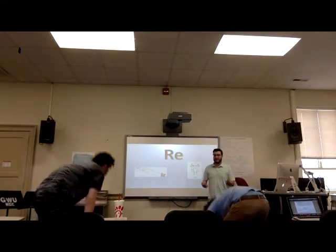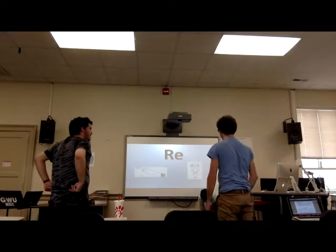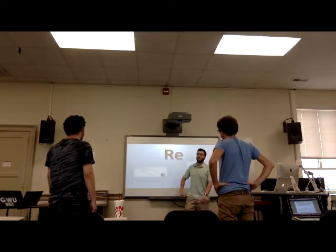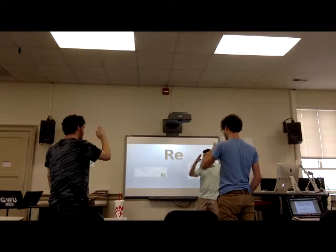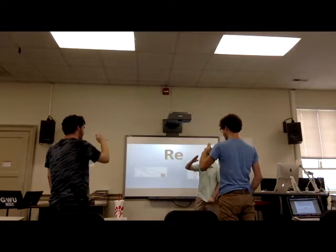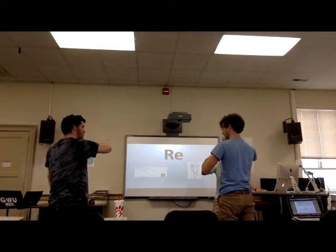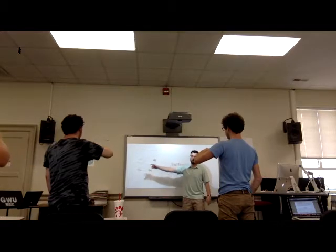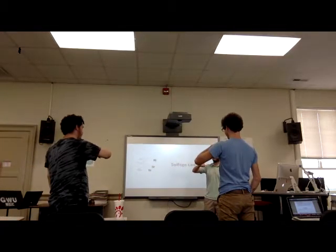Now that we've learned the body sign for RE, which hopefully helps you understand it's in between, we need to learn the hand sign for RE — which looks a lot like Mi, but your hand is slanted sideways. You can slant your arm too if it helps. Now we're going to work through the lowest three solfège syllables that we know: DO RE MI.